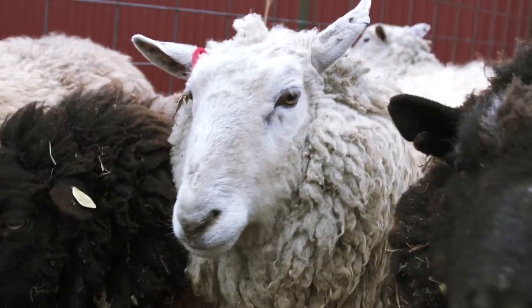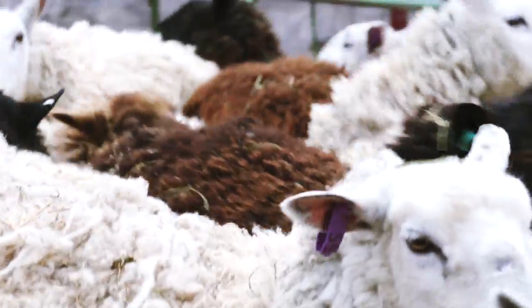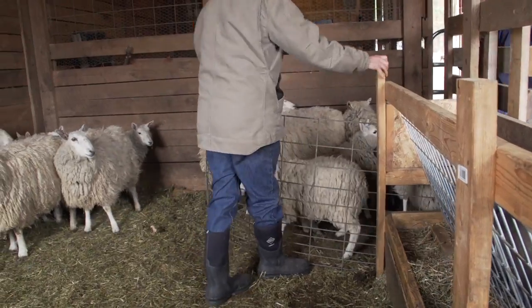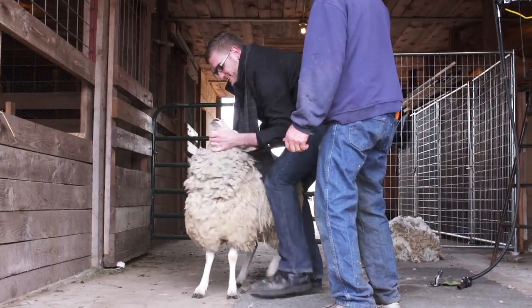For my sweater, I was able to find a local sheep ranch willing to let me shear one of their sheep. The first step is getting the sheep on the ground, which is a lot harder than you'd think.